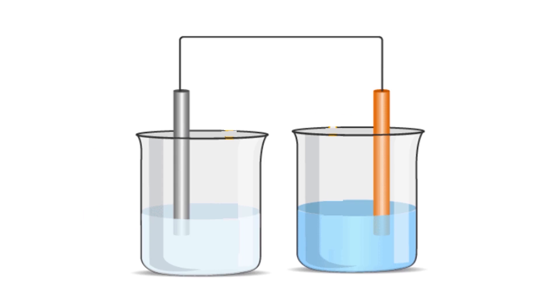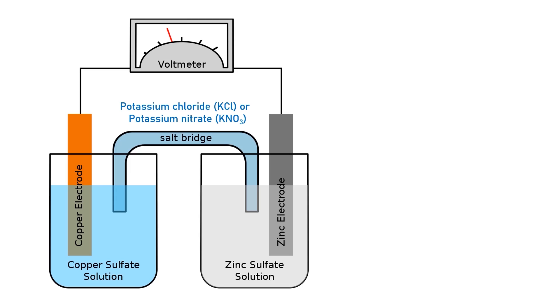Salt bridge. When connecting two electrolytic cells, we have to close the electric circuit for current to pass. To form a complete circuit, we connect two rods of the two electrolytic cells using wire. But how can we connect the two solutions of the two electrolytic cells in order to close the circuit? To connect the two cells and close the electric circuit, we use a salt bridge.